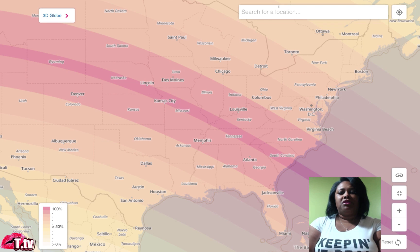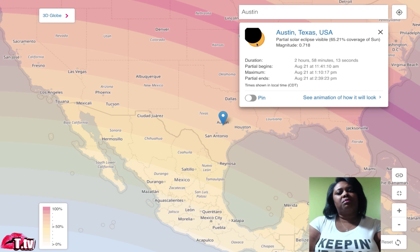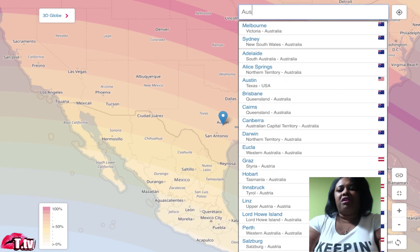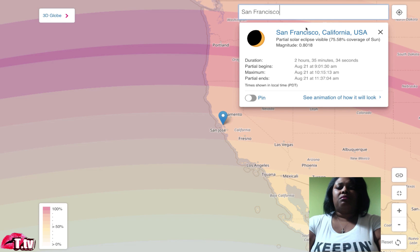For example, if I go up to the search box and type in Austin, Texas, it will show how much of the sun will be covered there. The eclipse will be in Austin, Texas for two hours and 58 minutes — starting at 11:41 and ending at 2:39. Austin will experience maximum sun coverage at 1:10 PM on Monday. You can play with the search box and type in any city and state to find out when and how much of the eclipse you will experience.